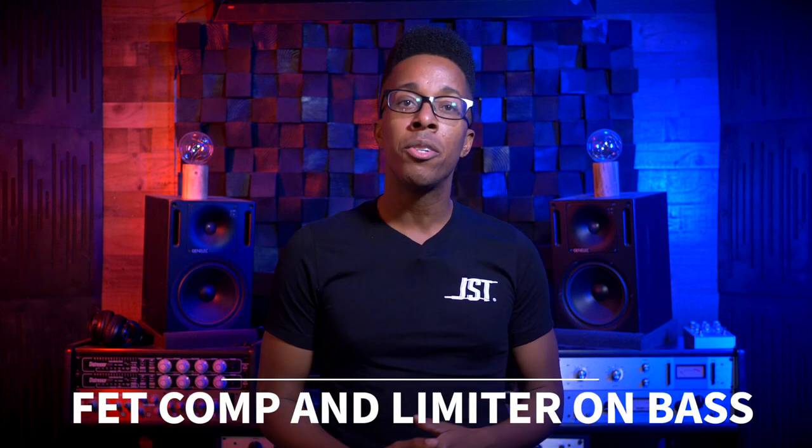Using FET compressors and limiters in series on bass. Let's not forget that limiters are simply compressors, and this one just makes sense — especially with the knowledge that we have of splitting a bass into two signals. Why do we split a bass into two signals? Because it allows us to have clear note definition in the lows and subs. We find the crossover frequency, split the bass, and use a FET compressor on the top end to add some dirt. But use a limiter on the bottom to keep that bass note definition consistent throughout the entire song.